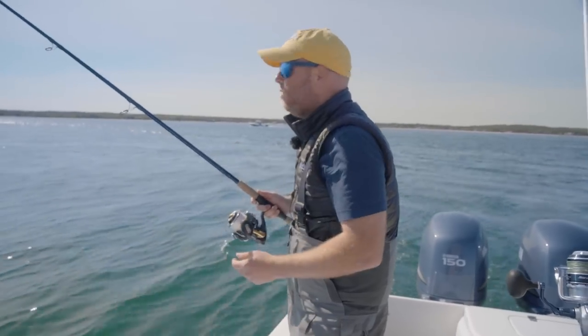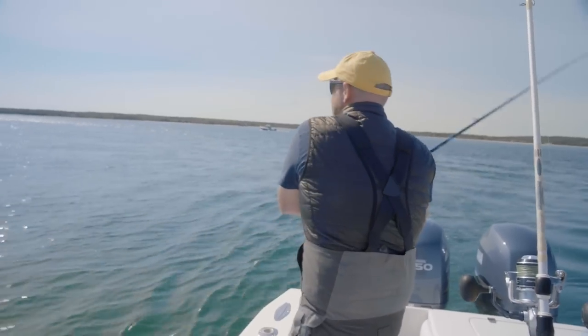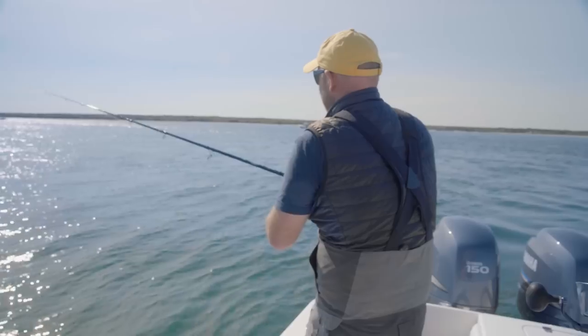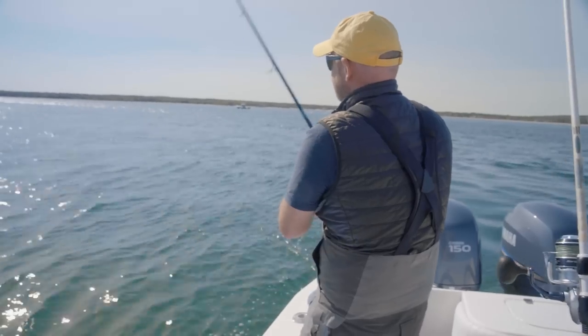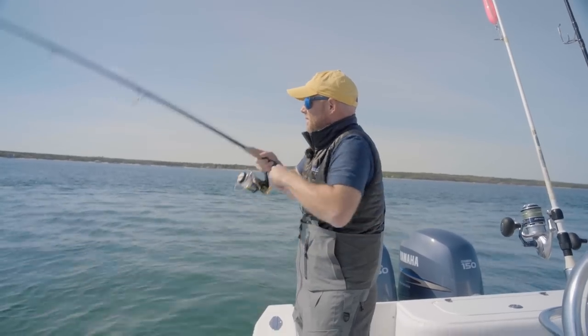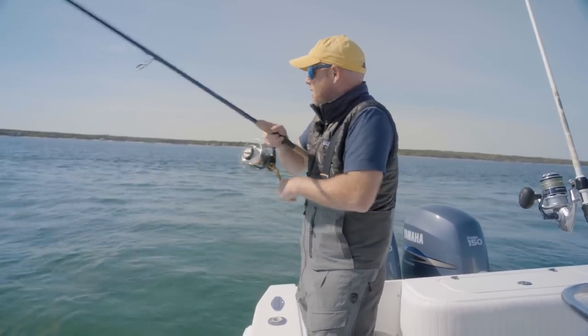I have the back hook off this plug, barbs crimped down. Cast it in this smooth water — the tide is still coming back a little bit. I'm just going to pop it while these fish are hopping all over this lure. Got a big fish behind it — there we go, got him! First cast on the new Hoagie 7-inch popper.